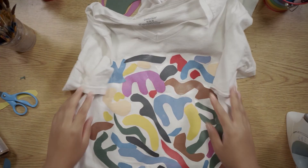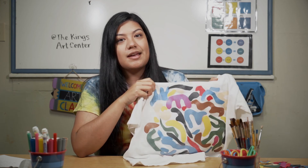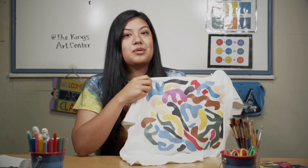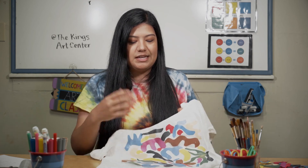And voila — you have a t-shirt! Doing a project like this takes time and a lot of patience because you normally don't get it right the first try, but once you do, you're going to be happy with the end results. You don't have to do it exactly in Henri Matisse's style — you can also print out images and use the same technique on any piece of fabric. I hope you guys enjoyed this video. Make sure to follow us at the King's Art Center on our social media. Thanks for watching.